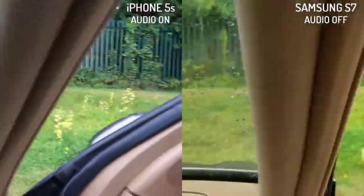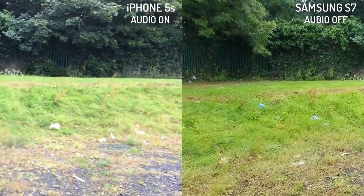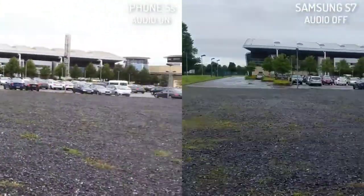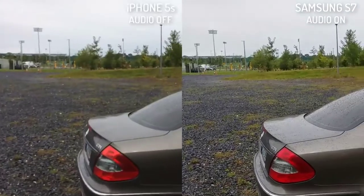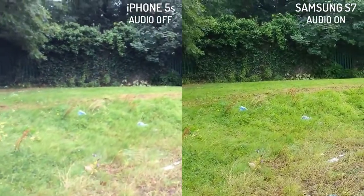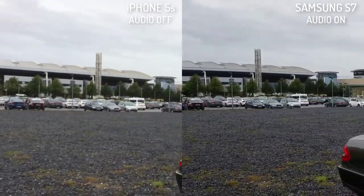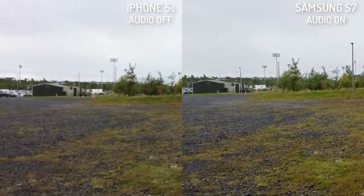Now I'm using the back cameras of both phones. On the right-hand side we have Samsung S7 and on the left-hand side we have iPhone 5S. Tell me which quality you think is better — Samsung S7 or iPhone 5S. Both of these cameras have stabilization built in, so you can see how that looks with both phones. I'm not using any custom settings — these are auto settings for both cameras.